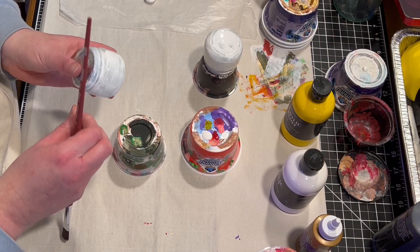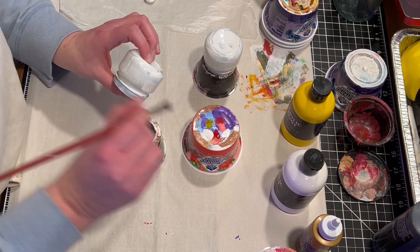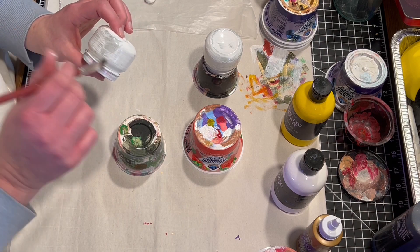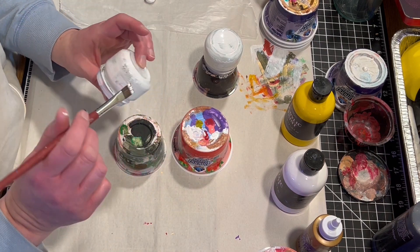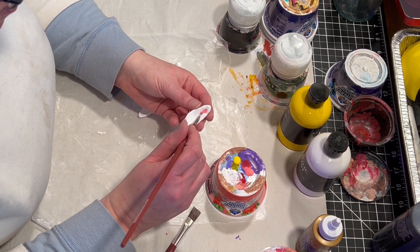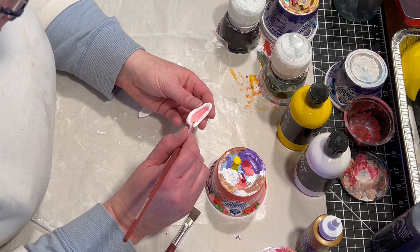Once everything has dried, I'm going to put a coat of white paint on one jar for the bunny and a coat of yellow paint on the other jar for the chick. And then I'm going to paint all the little pieces of foam to look like a nose and a beak and a tail.